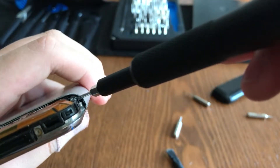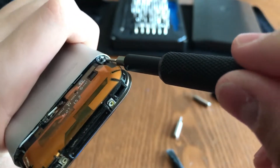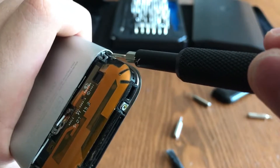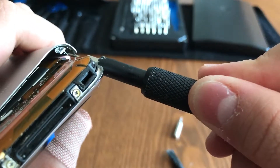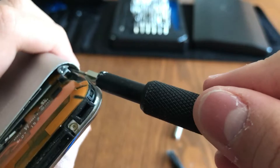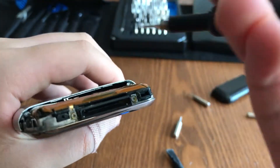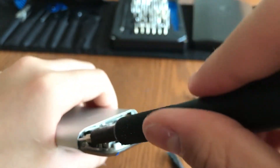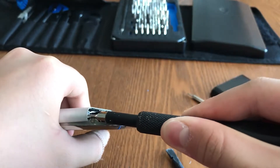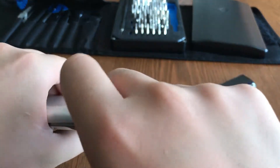I recommend you start with the side with the volume buttons because that will be easier. Insert the screwdriver and simply pry up — the side will pop off. Then take the screwdriver out and do the same for the other side: stick it into the hole and pry up.